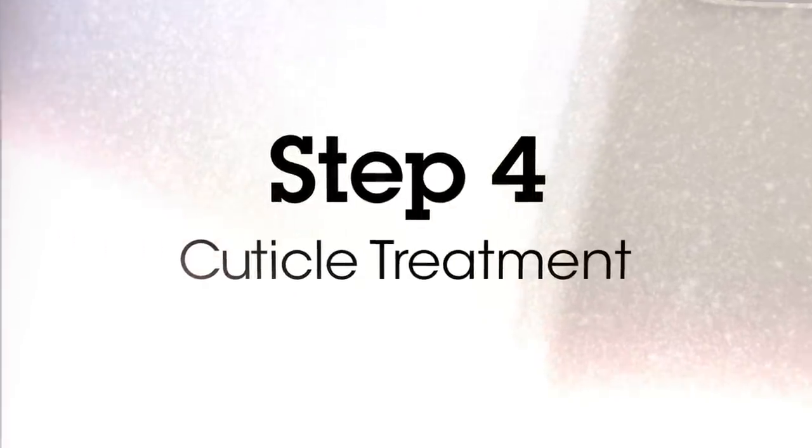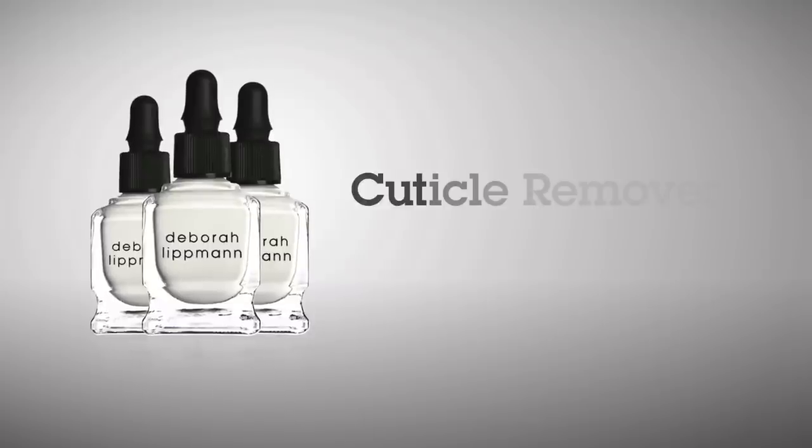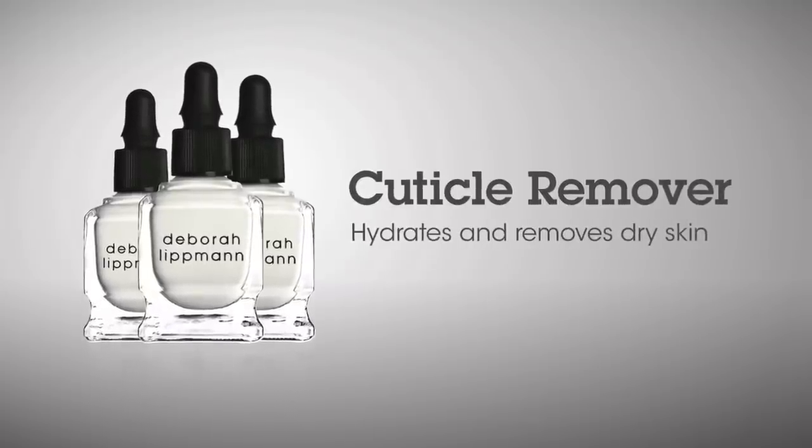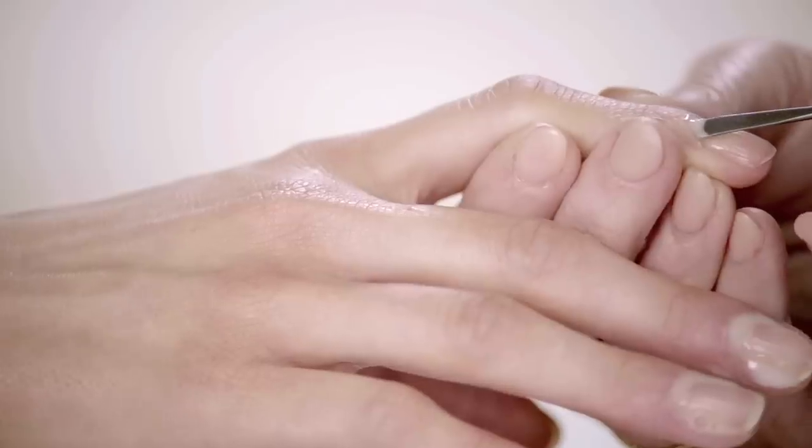I'm really passionate about how you should approach the cuticle. Same thing we need to do on our face — you need to remove that dead skin. You need to use a cuticle remover that's going to soften the dead skin that's there. You then take your pusher and push the cuticle back toward the knuckle so you get a perfect, even shape.